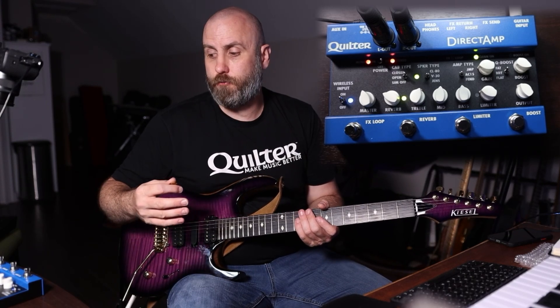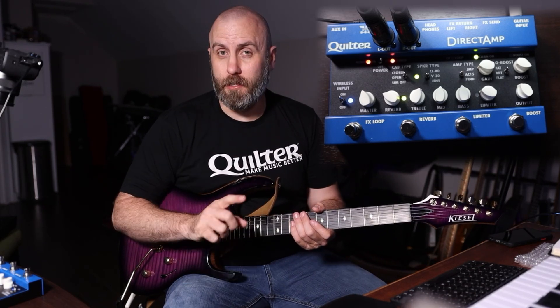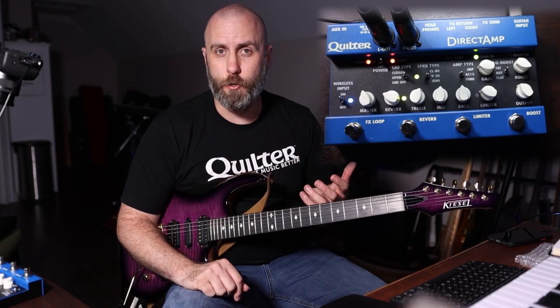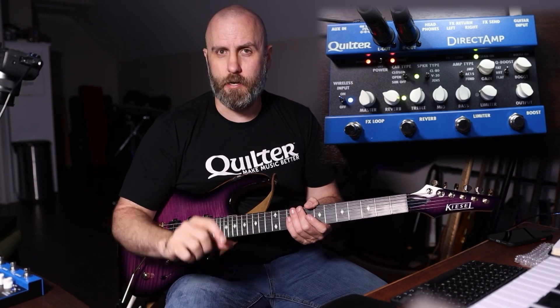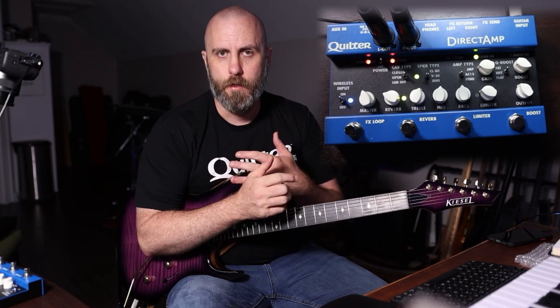As far as I know, the only digital thing on the Direct Amp is the reverb — everything else is pure analog. Yes, you're not getting tubes, but Quilter does a really nice job getting a warm sound while still being solid state. It's powered by a 9-volt 250-milliamp power supply, and more than likely you already have a power brick with isolated outputs on your pedalboard. Adding the Direct Amp should be a very easy transition — I'd put it in the top left corner so the XLR outputs don't hinder other pedals.